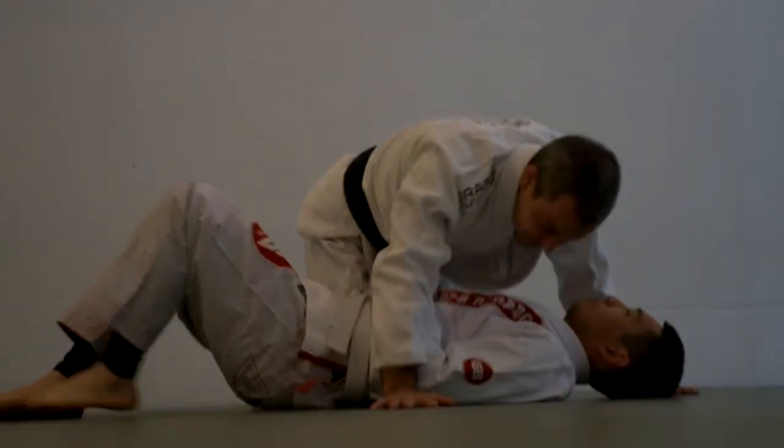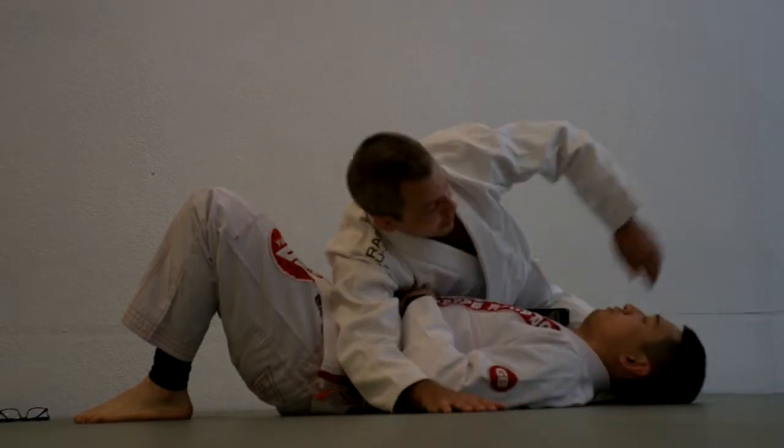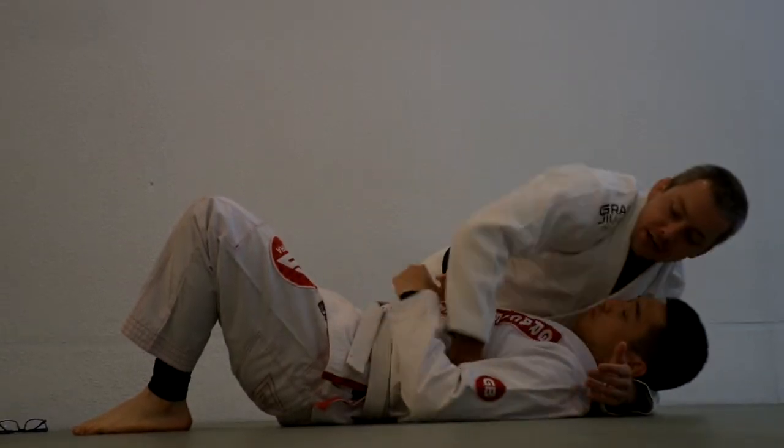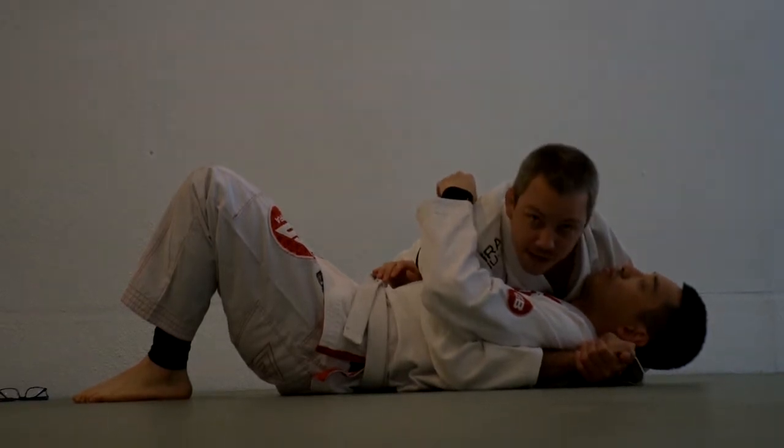Side mount is where you're perpendicular to the person like this. From here, I could be hugging his neck and underneath his arm with my hands connected like this. This is very common — probably the most common side mount position.